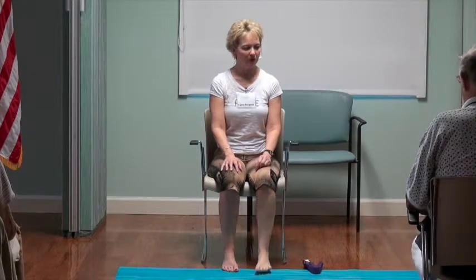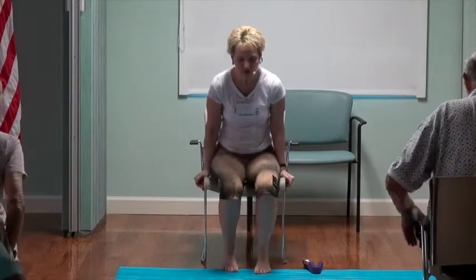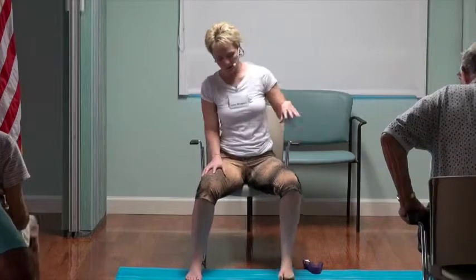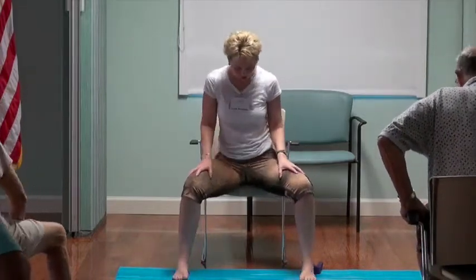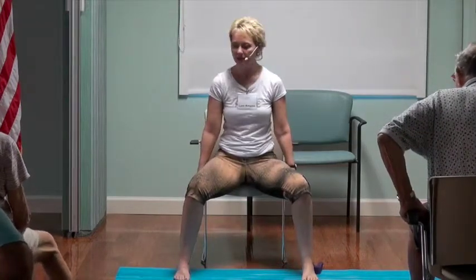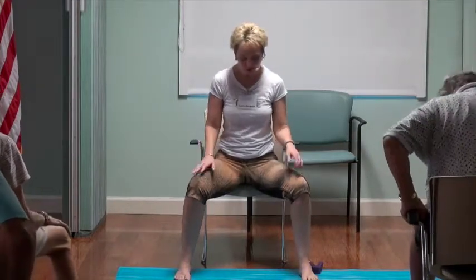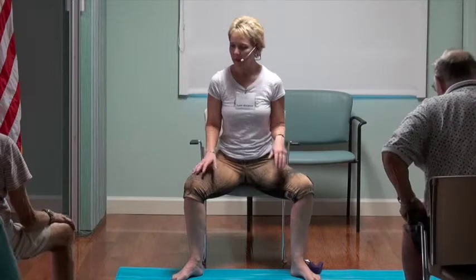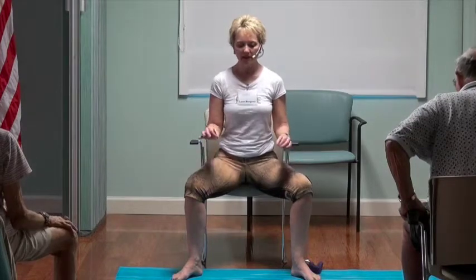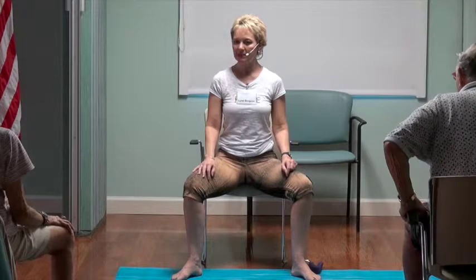Left foot comes down. We're just going to notice the left foot. Let's all scoot forward to the edge of the chair again — almost like a sumo wrestler taking the feet really wide. Go wider with your feet and legs than your chair legs. Let's all turn our feet out, the way Charlie Chaplin used to walk in the movies. Then let's find this grounded position with our sitting bones, and lengthen up through the crown of the head.